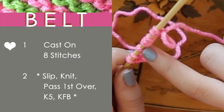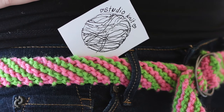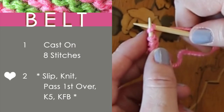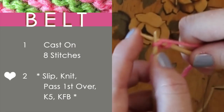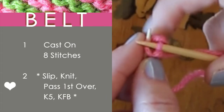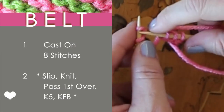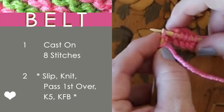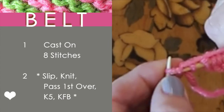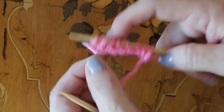To begin, we will cast on eight stitches. Sonya found this really cool diagonal stripe pattern by Lion Brand Yarn. Row two has a little bit more going on than just the knit stitch. We are going to slip and then knit, pass the first stitch over, then knit five stitches, and finish the last stitch with knit in the front and back. Detailed instructions on all of the knitting techniques used today are in the description below.